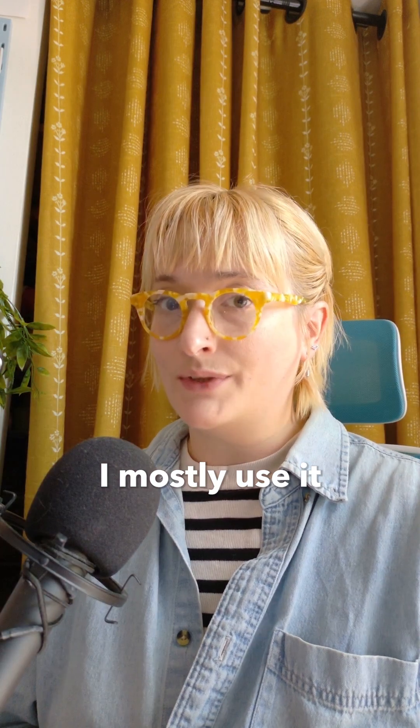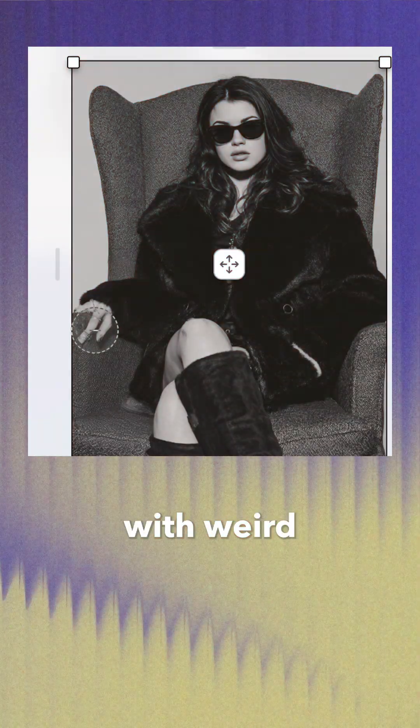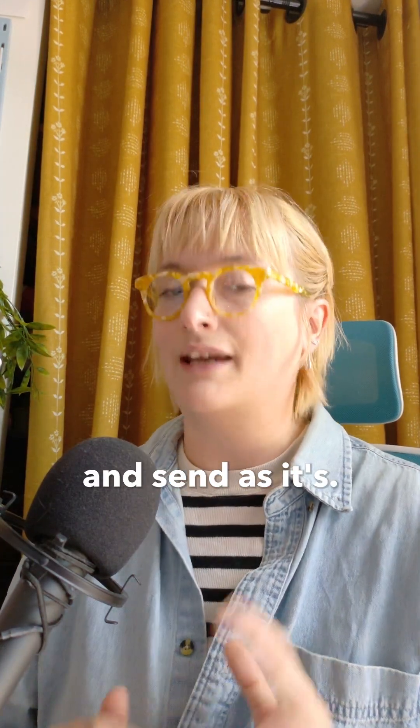I mostly use it to retouch small anatomical defects in images that I really love, like weird hand shapes. When it comes to that, you don't actually need a prompt. Mid-Journey does a good job of inferring from the surrounding context of the image, so you can just erase the defect and send as is.